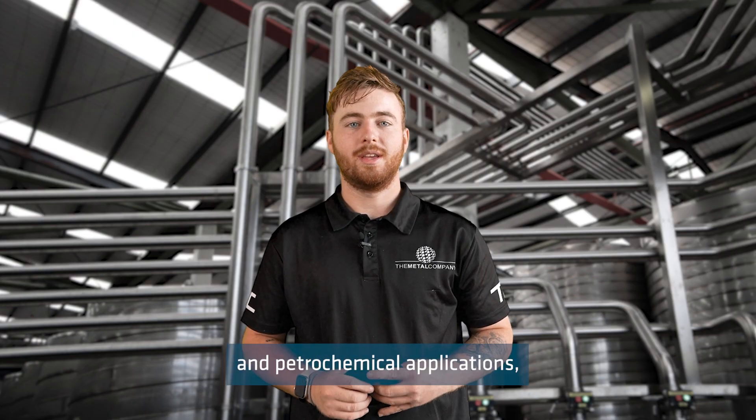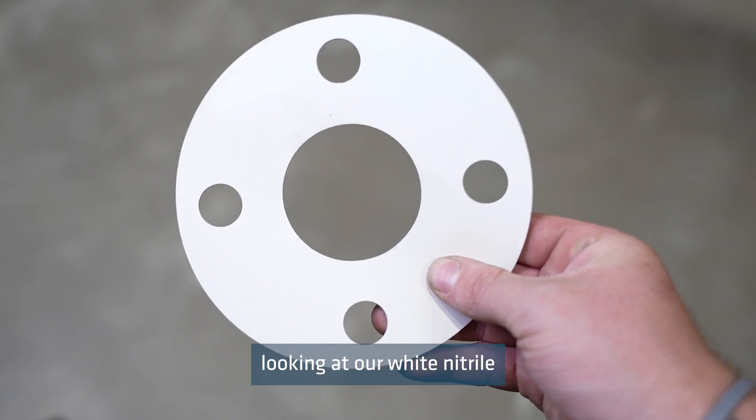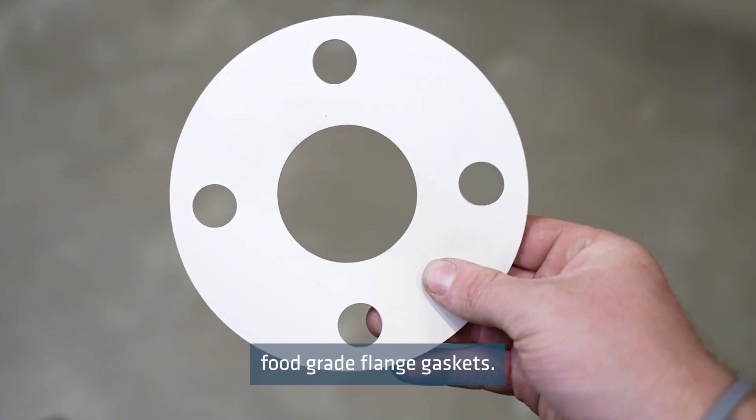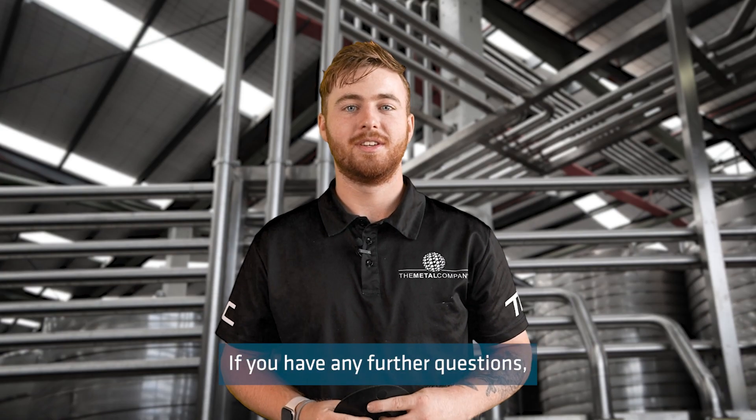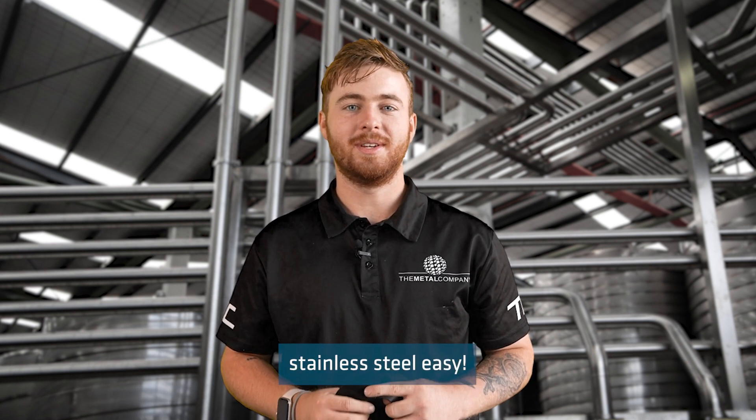For food grade and petrochemical applications, we recommend looking at our white nitrile food grade flange gaskets. If you have any further questions, please feel free to contact the crew at The Metal Company, because we make buying stainless steel easy.